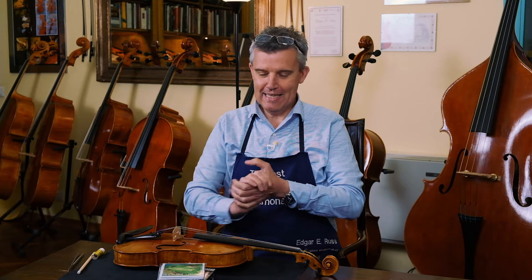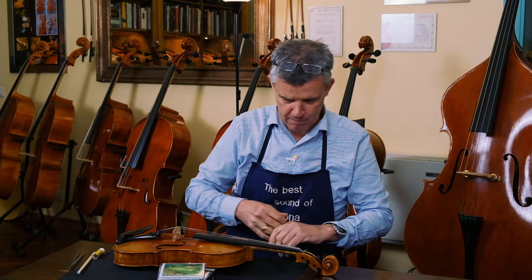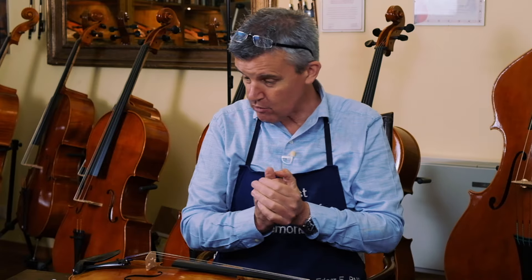Hello, hello, back again. It's me, Edgar from Cremona, Italy. Violin making here in its best form. If you search for the right instrument, here you are at the right address.